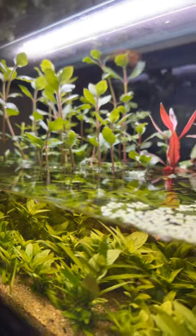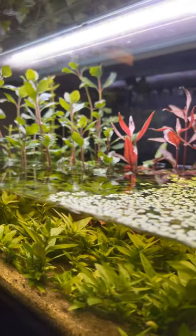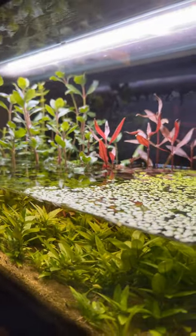All of these plants are available on nwaquahobby.com. I'll have a link in the description.